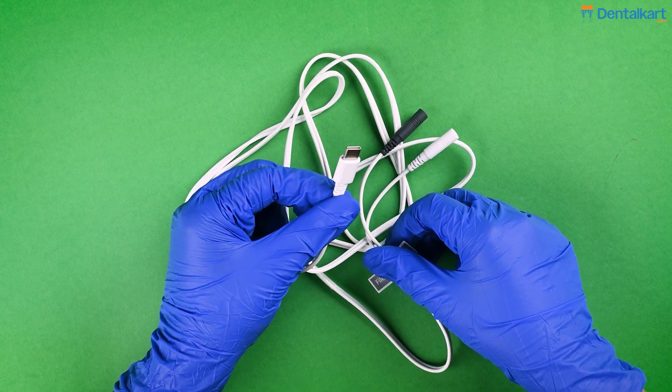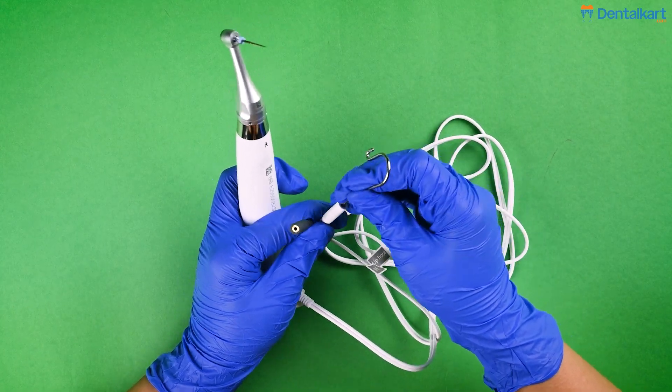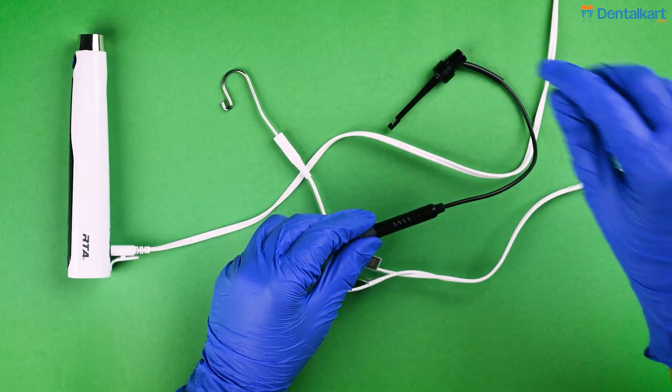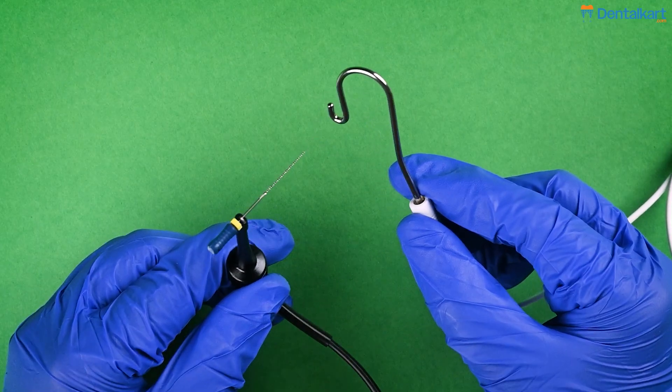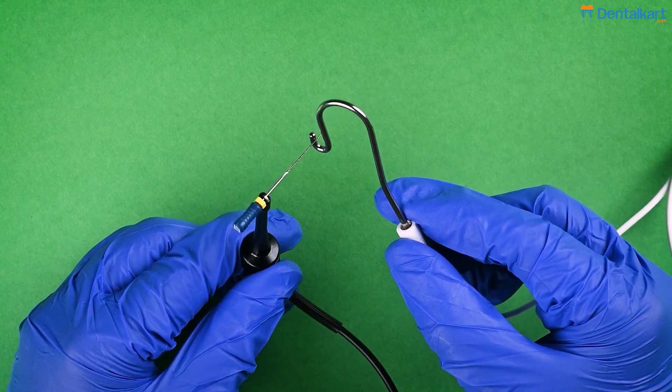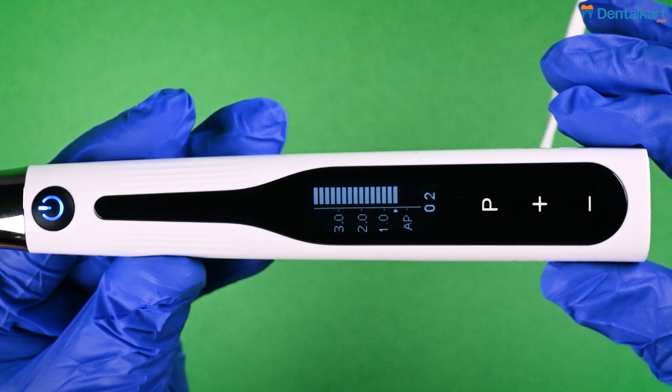For stand-alone Apex Locator use, you need to connect the measuring wire to the motor handpiece, connect the lip hook to the white socket of the measuring wire, and attach the file clip to the black socket, then attach your hand file to the file clip. To check the connection, touch the lip hook with the hand file. If the canal measurement interface appears, it indicates the connection is established.